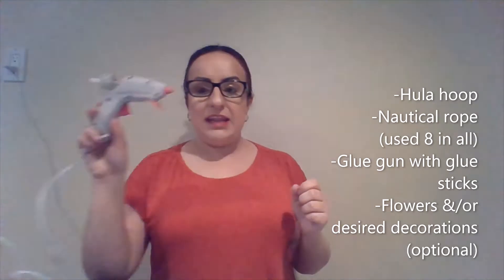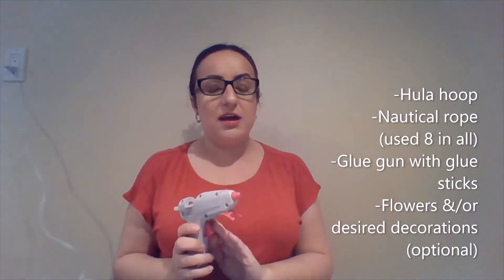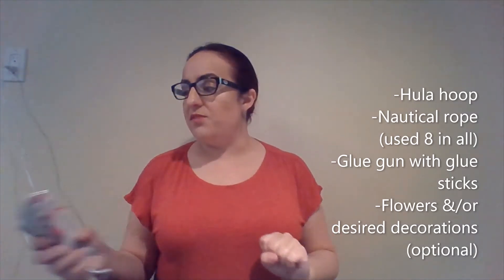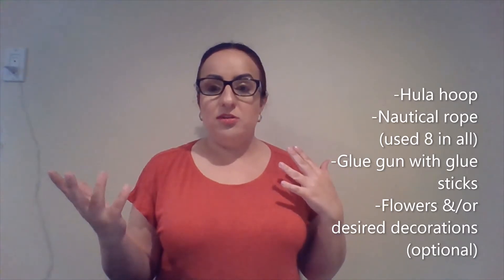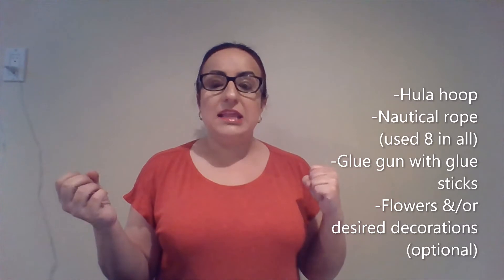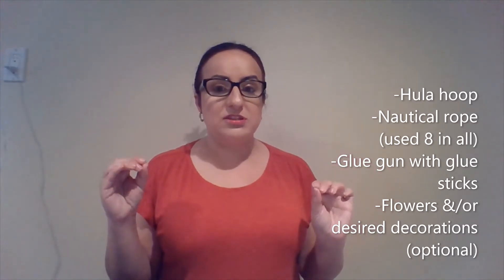You're going to need a glue gun with glue sticks. If you haven't used a glue gun before, please have someone assist you who has used one, because I don't want you to hurt yourself in any way. I'm also going to show you two optional additions: one would be flowers, and the other would be a clothespin line for further decoration. So I'm going to go ahead and get started.